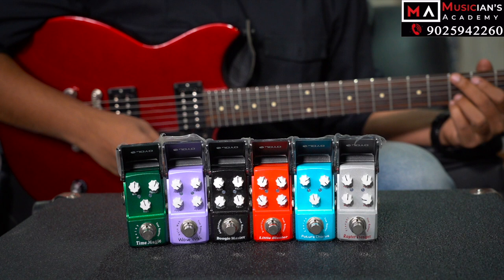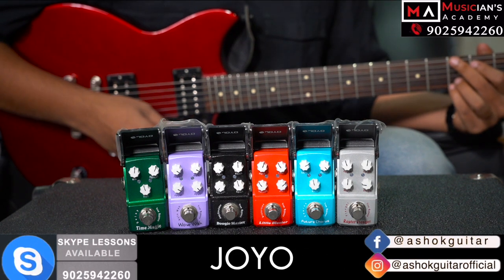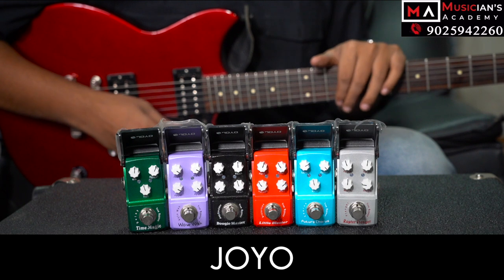We are going to try the pedals from the Joyo Company. There is no paid promotion from the Joyo Company. We are going to talk about these pedals.